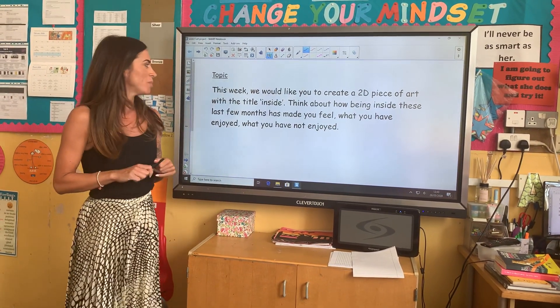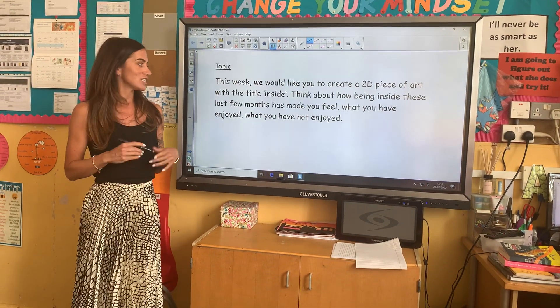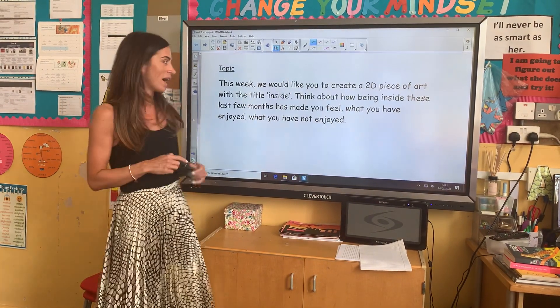We want you to think about being inside these last few months and how it's made you feel, things that you have enjoyed and things that you have not necessarily enjoyed. And what you're going to do is create a piece of art based on that.